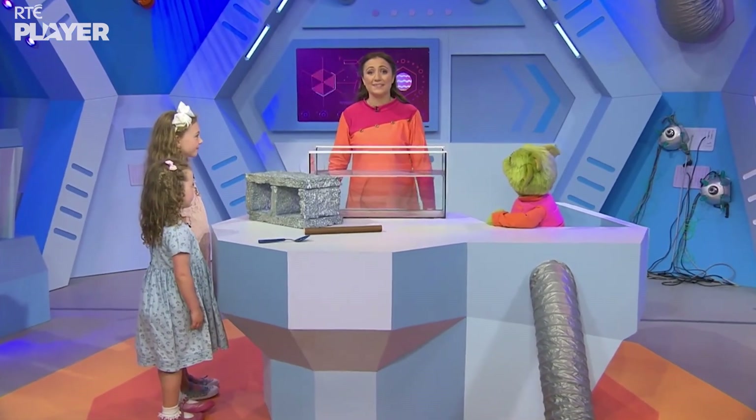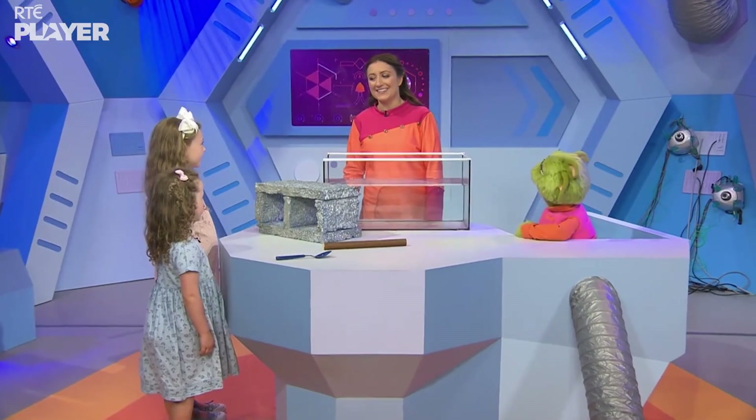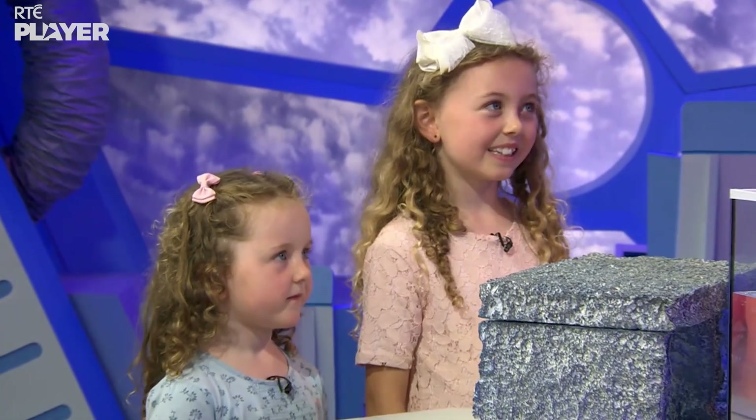Let's start by taking a look at what floats and what sinks. To do that we're going to need our big tank of water. But first, Heidi, Polly, would you like to play a guessing game?